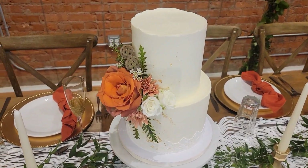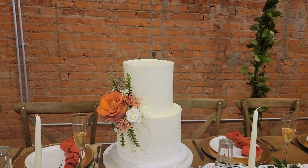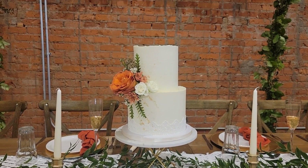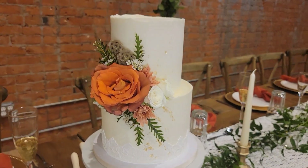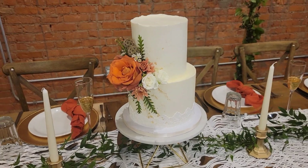Hello everybody! Welcome back to Sophistic Cakes by Mary. For this tutorial we're going to show you how to make this two-tiered wedding cake that featured some edible gold leaf and some edible lace. This was from a few weeks ago and a beautiful fall wedding, and I hope you enjoy it — we'll get right to it.